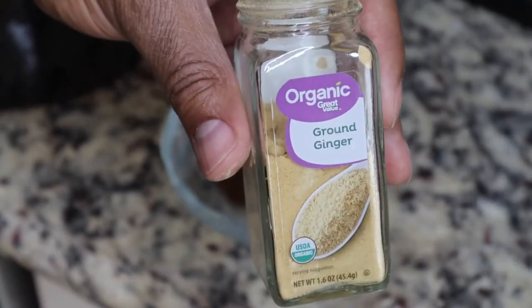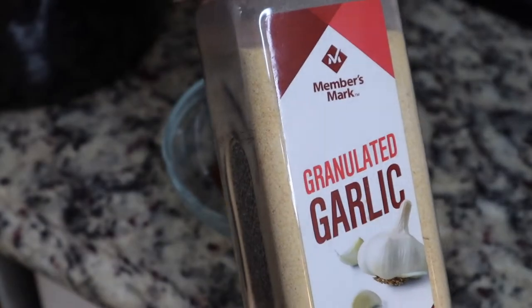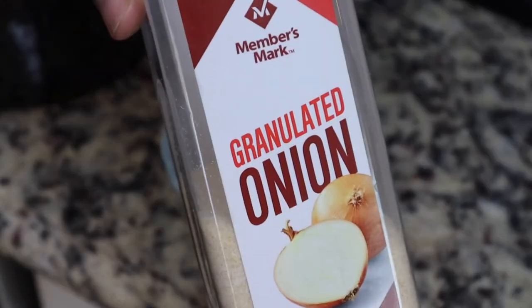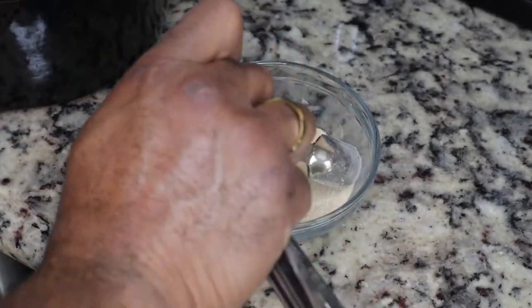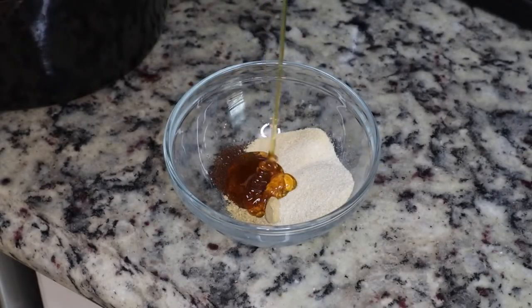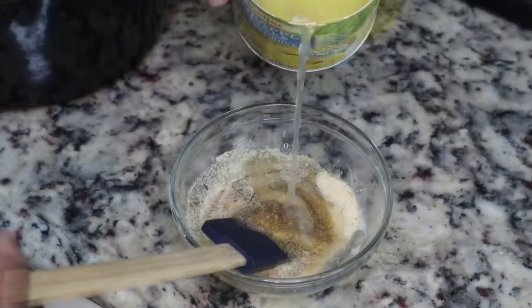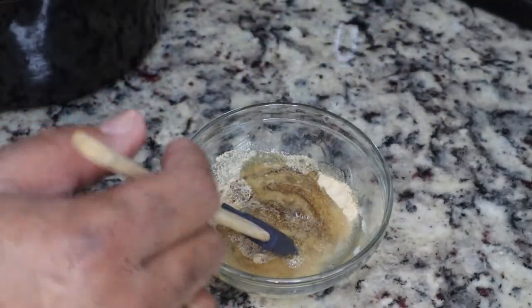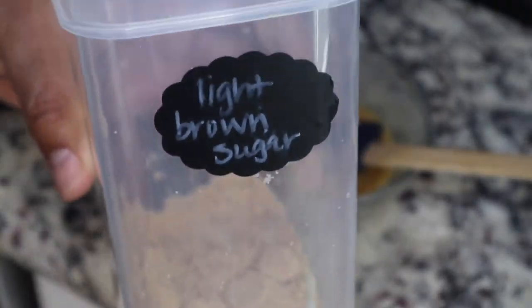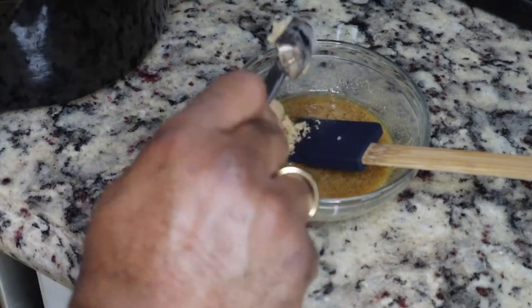So we have some ground cloves, some ground ginger, some garlic powder, some onion powder. We're gonna keep this fairly simple — you're not gonna add any salt to this mixture because ham is already salty and we're trying to watch our blood pressure. We're gonna add in some honey, some pineapple juice, or you could just use the sauce packet that comes with your ham. We're also going to add in some brown sugar.